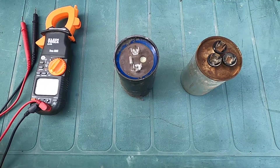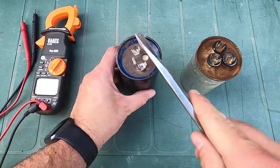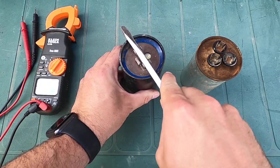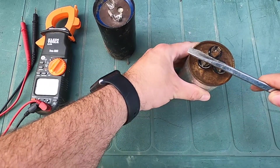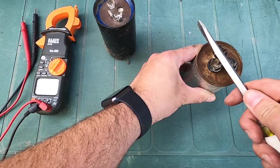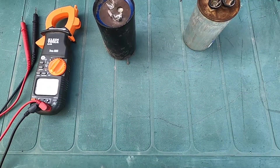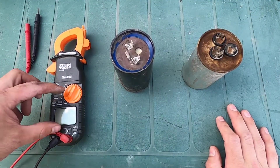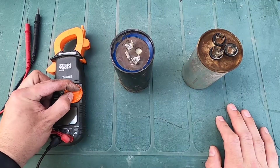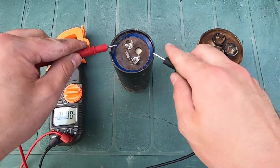I've got the capacitors taken out because it's a lot easier to work on them when they're not installed in the unit. Even though I already did this in the unit, I'm going to take my screwdriver and run it across the terminals again just to make sure it's completely discharged. Now I'm going to test these capacitors. I've got my Klein meter here — any meter works as long as it has the microfarad setting.